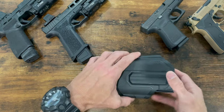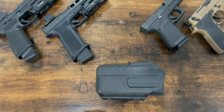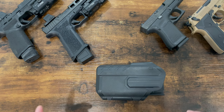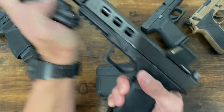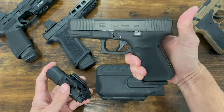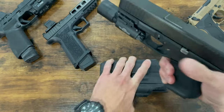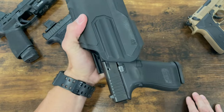It claims to fit over 150 different models of pistols. I don't have 150 models, but out of the ones I do have, they all fit — with some exceptions. Here's my P80 Glock 17, which fits perfectly. I've also got my stock Glock Gen 5 Glock 19 here — that fits just fine as well. No issues, doesn't come out.